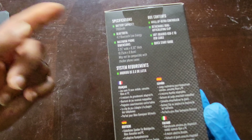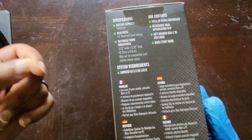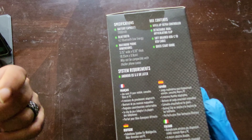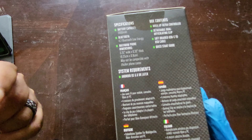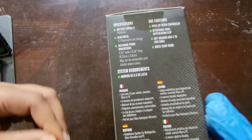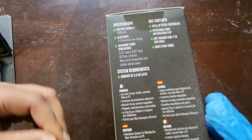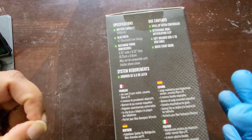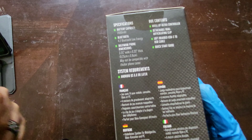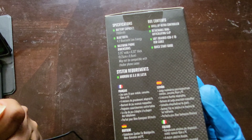Specifications: battery capacity is 2,000 milliamp hours, Bluetooth is 4.20 low energy — not sure what that means right now, I'm just giving you facts off the box. Maximum phone dimensions are 3.25 inches wide by 0.33 inches thick, or 8.25 centimeters by 0.8 centimeters.